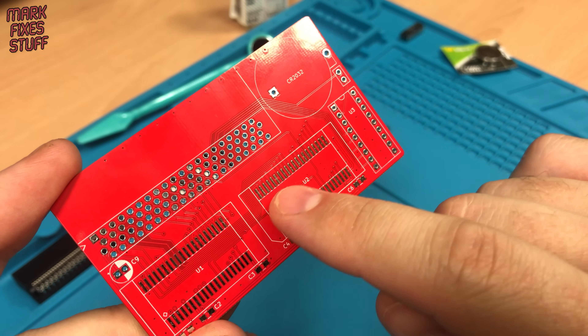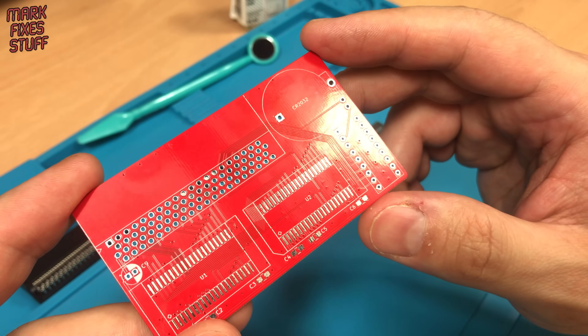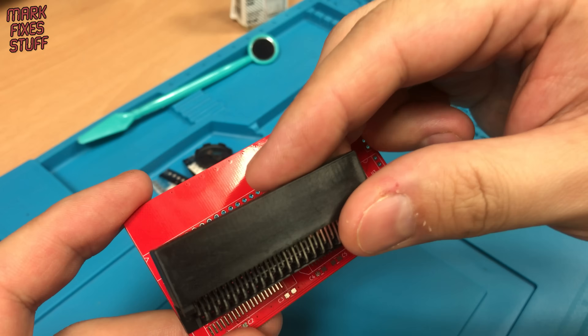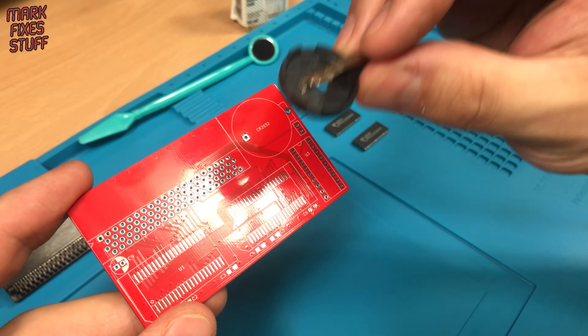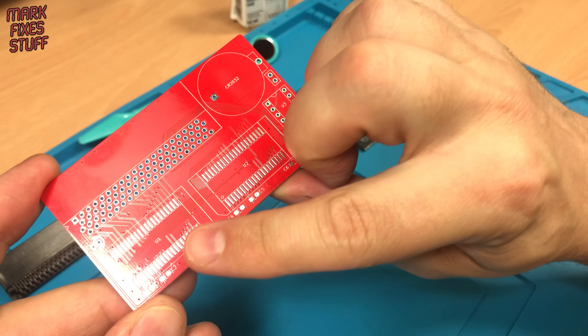First we'll solder on the RAM because that's the fiddliest part. Then we'll build up the bigger components — this socket and the backup battery holder. But first we'll do the smaller components.